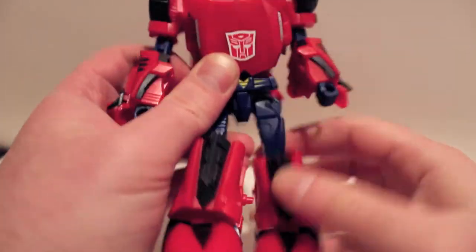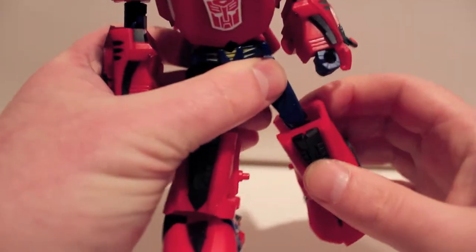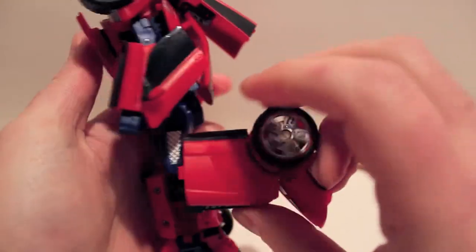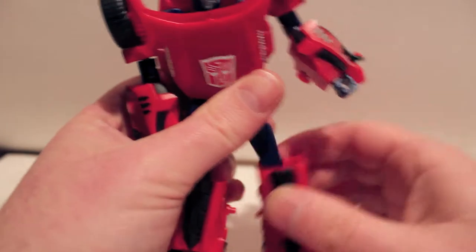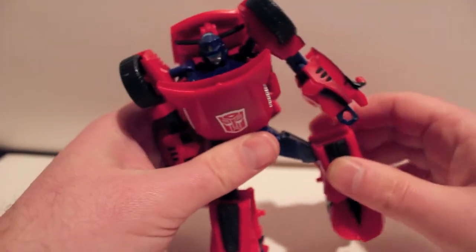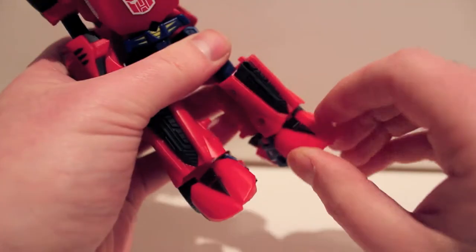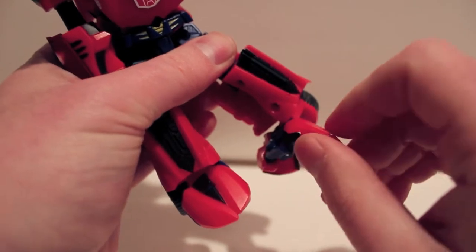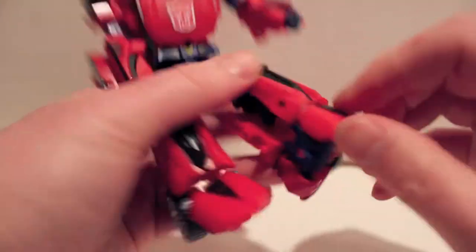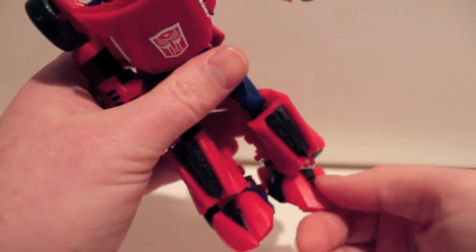It's kind of a universal joint but not really — forward and back and in and out. Bends at the upper thigh. 90-degree bend at the knee. It has this motion mostly for the transformation. Ball-jointed foot and ball-jointed heel, and he does have ankle tilt, so that makes him obviously a good toy.